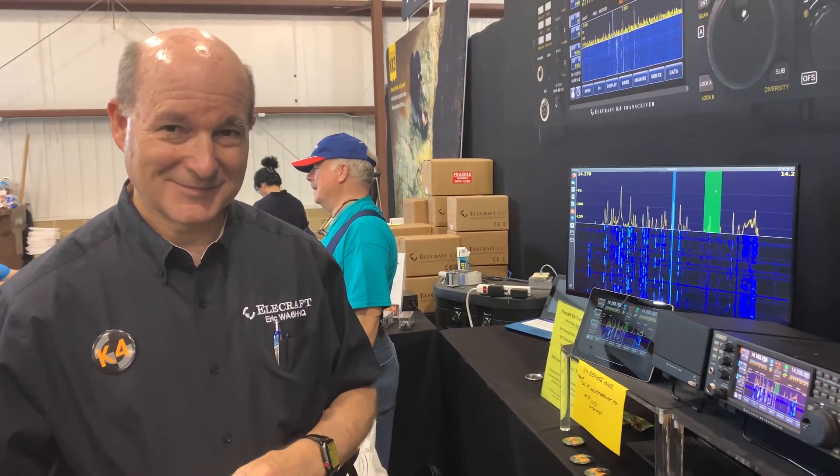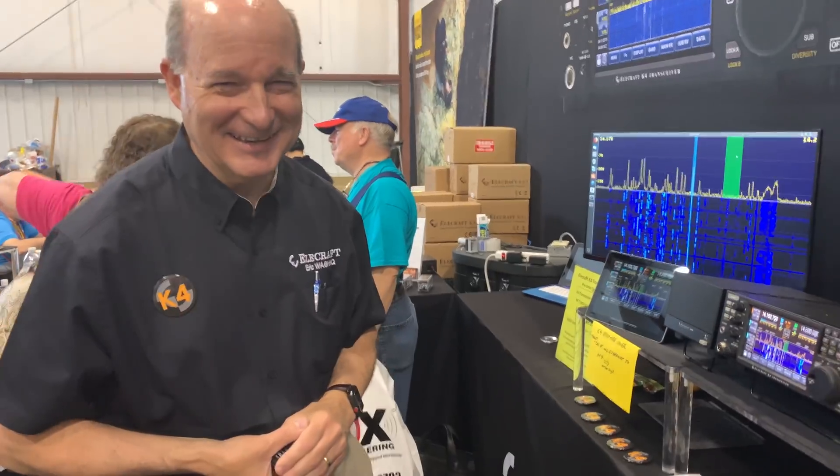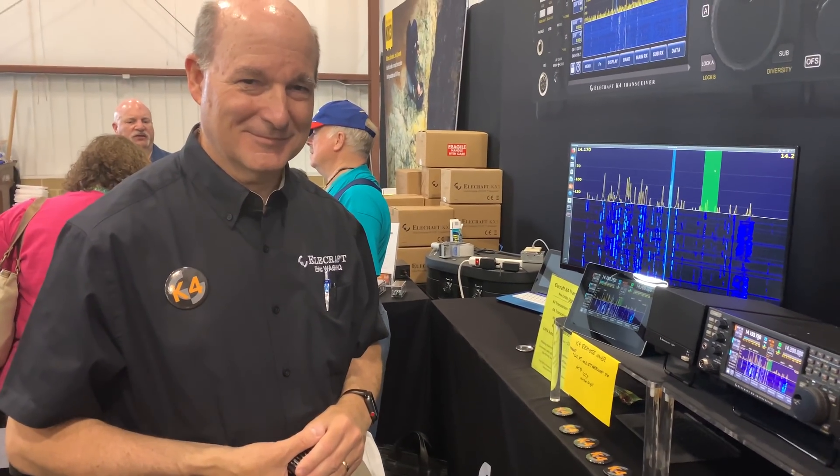Well, I'll keep this around nine minutes here — congratulations Eric on the K4 and a lot of exciting things to come. Thank you. 73, everyone.